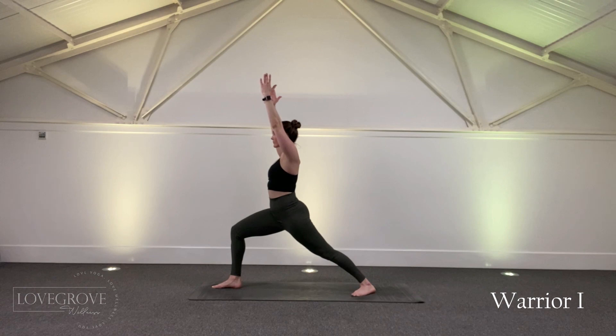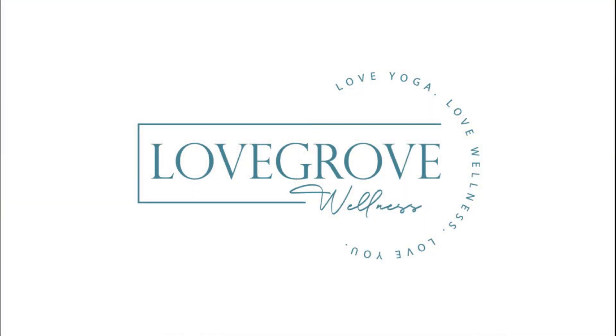Don't forget to check out the other videos in the yoga basics series on the Lovegrove Wellness app.